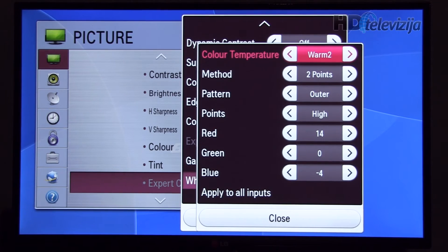Going to the white balance menu. As usual, LG has two methods. One is with two points — here are the values for high, which defines settings for the bright areas of the picture.